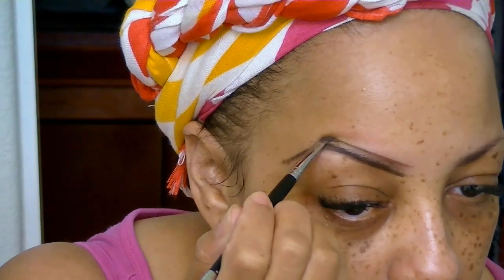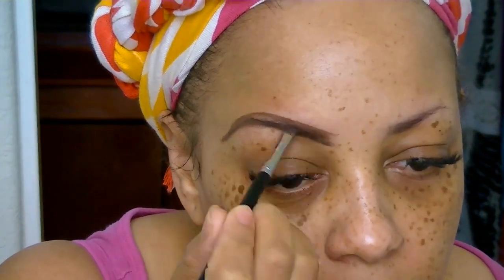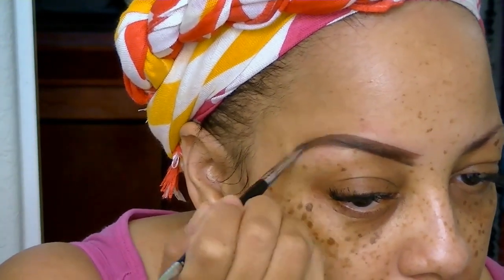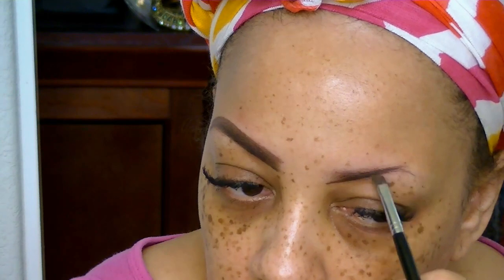I kind of connect the dots — I follow my freckles, believe it or not. I love this Anastasia Dip Brow; it's really awesome. I've been using it for about two months. I've kind of retired my CoverGirl Ink It Stick eyebrow pencil, though I still love that. I'm going to draw an arch and follow the shape of my brows, lifting them up a little bit for some height. The Chocolate shade is an awesome color.